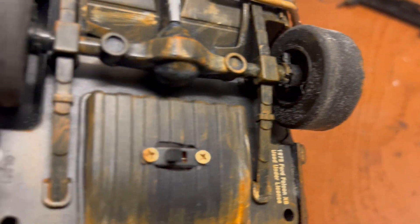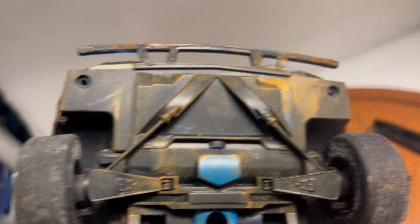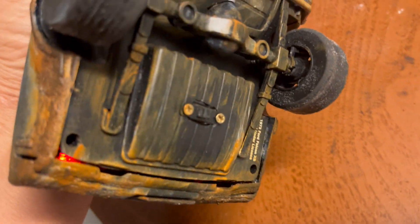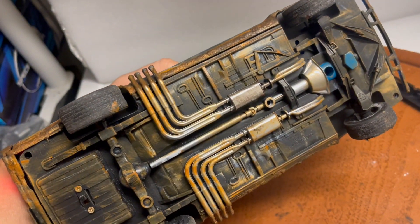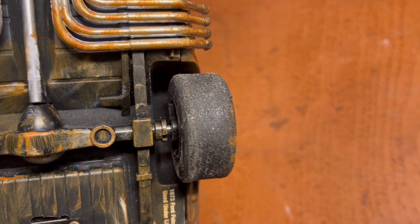The battery goes inside, so you'll have to remove four screws — the two on the front I showed you and two on the back — and just pull the base down. The on/off switch is right there, really easy to access. The bottom has also been muddied out.